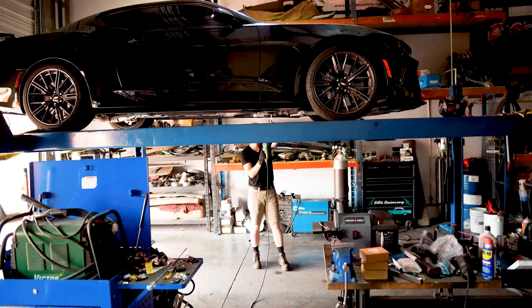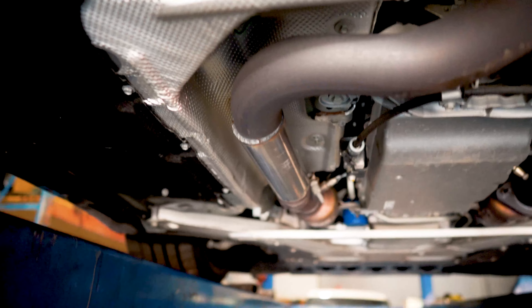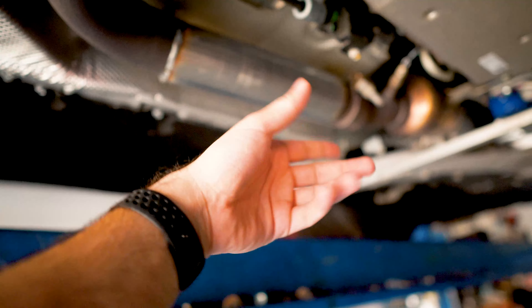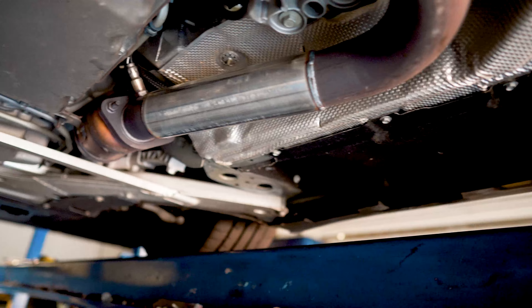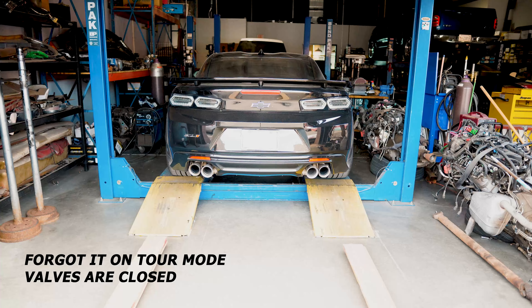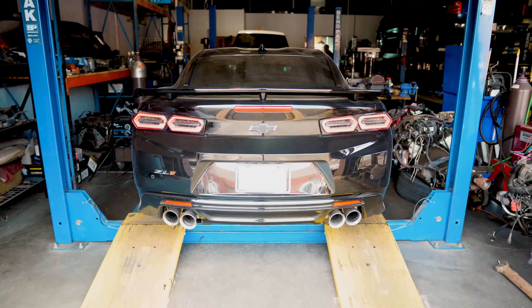Alright, there we go — those big pieces that were here, they're gone. Instead of a two-and-a-half-inch pipe we put a three-inch pipe on here and welded it on, so it looks really good, nice cuts. We're gonna lower the car down and see what she sounds like, see if it makes any difference. Yeah, it's a little bit better. And when I rev it and downshift it over there it's gonna sound much better.